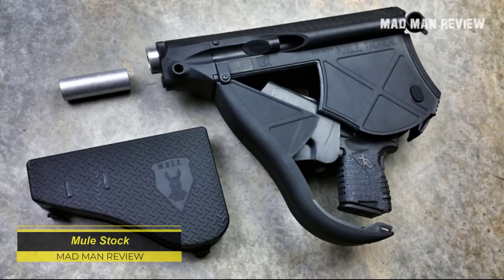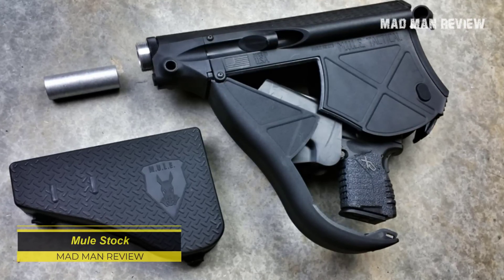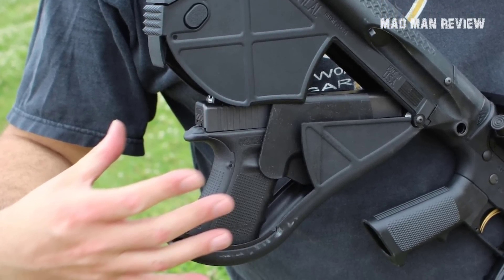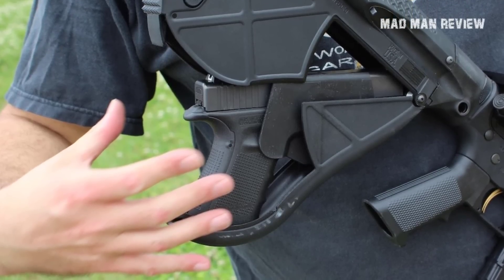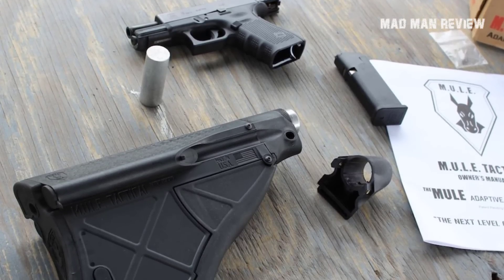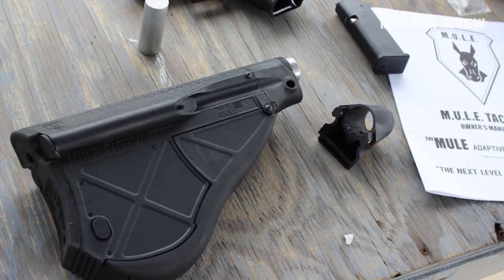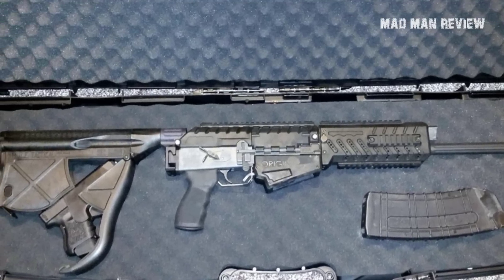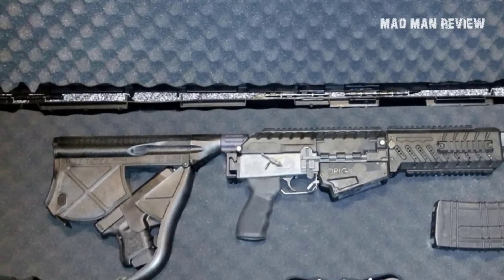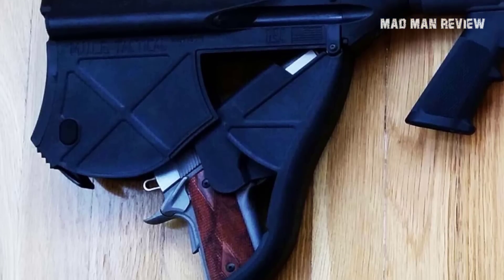The Mule Stock replaces your modular stock — the one with adjustable length of pull, cheek weld, shoulder support, and other features that come with a good stock — and replaces it with a massive storage compartment for a compact Glock. The only good thing I can say is that at least the gun looks secure in there, but this is very limited utility. The entire thing relies on an unreliable hinge system. What is so wrong with carrying a holster on your body? If anything, a holster in the stock is even harder to use than one strapped to your calf.